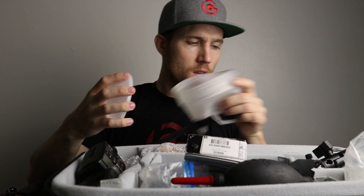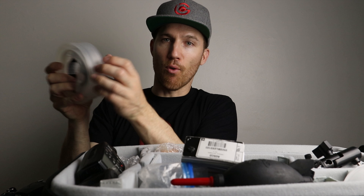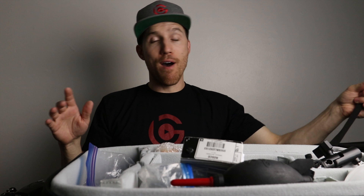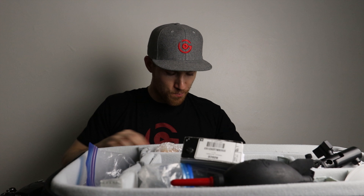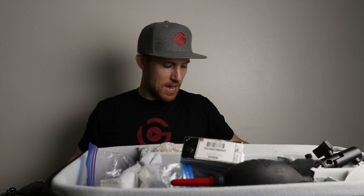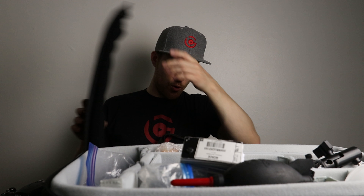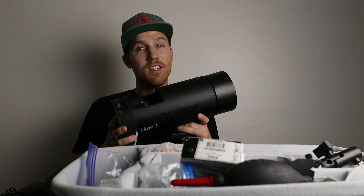The Gary Fong Light Sphere folds right up and fits in the bag easily. I also have one large light that fits in this bag — the beast. I made another video about it, check the description. It's a really big light — you don't necessarily need this for a wedding. However, if you're shooting outside, it's really helpful for overpowering the sun. The great thing about this light is that it's battery powered — you just put the lithium ion battery right into the light.